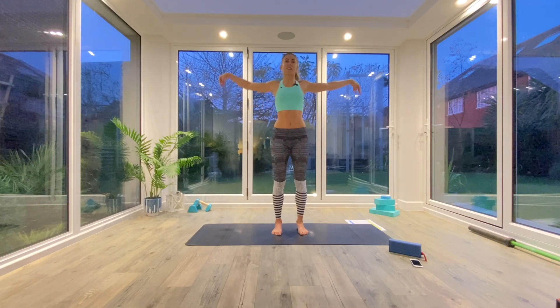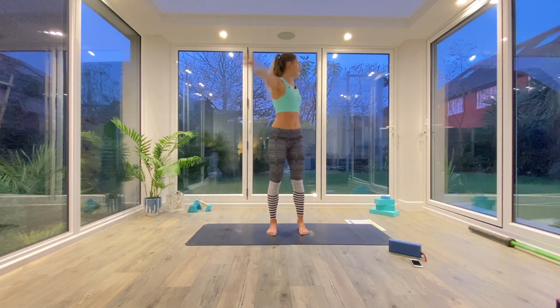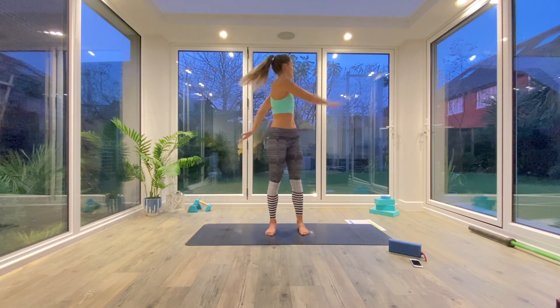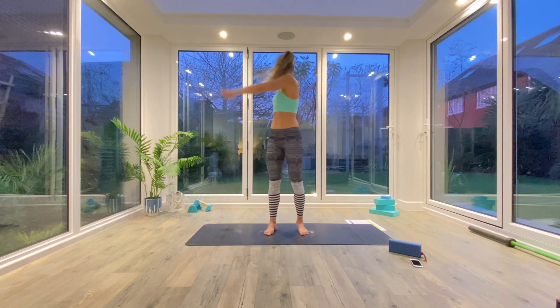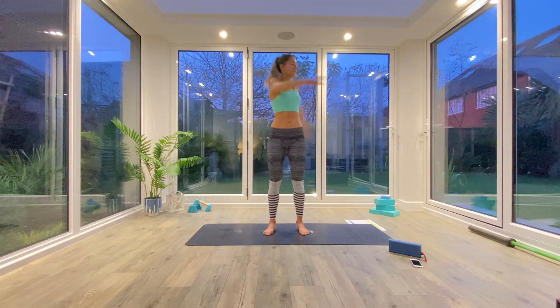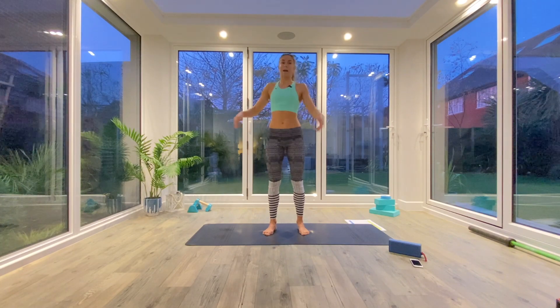Take the arms out wide, feet just hip distance apart, and we're going to wrap the arms around the body as we twist to look behind, inhale back to centre and wrap the other way. Just swinging from side to side, letting the arms fall wherever you need them to fall, opening up that spine and chest, a couple more rotations each side, and then come back to centre.